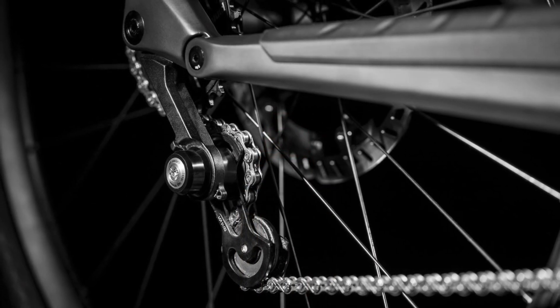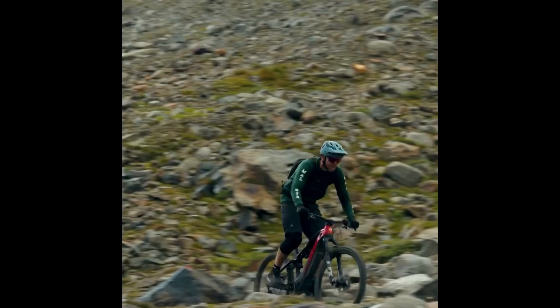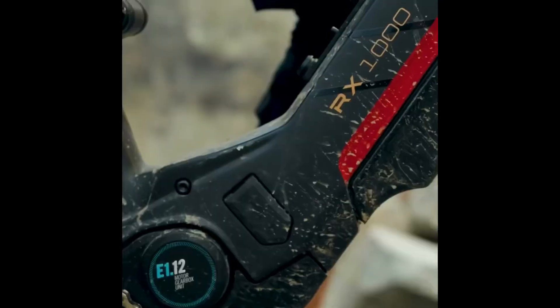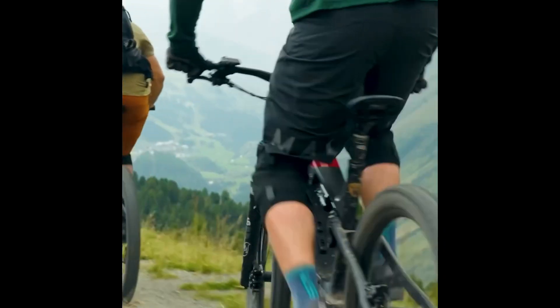By eliminating the need for a derailleur and cassette, the Rottweil X1000E EMTB reduces weight in the rear, resulting in improved agility and maneuverability on the trail. This weight reduction is especially crucial in the rear as it is unsprung mass, meaning every gram lessened contributes to a more responsive suspension system.